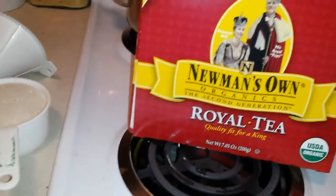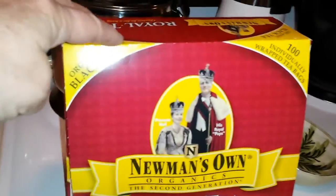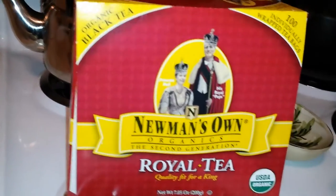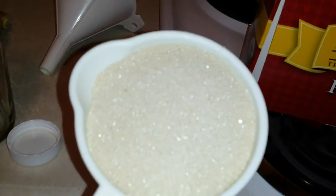It has to be black tea. Boil it in a pot of water. I use ten bags in this big pot — that's what fills up the jug. Then when it cools down, it has to be completely cooled down, you stir in a cup of sugar.